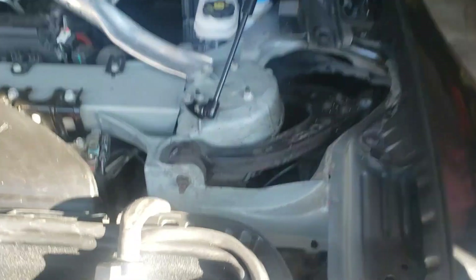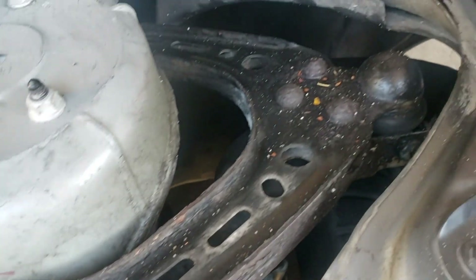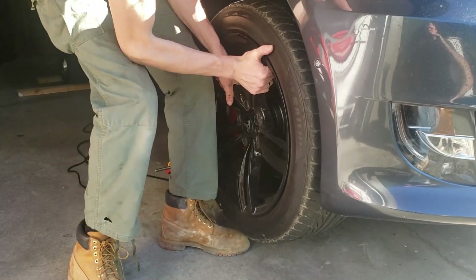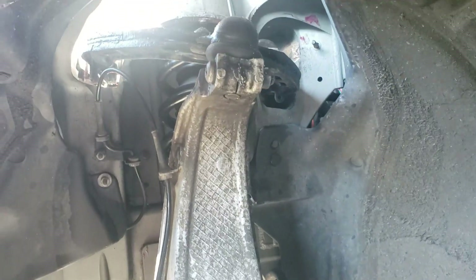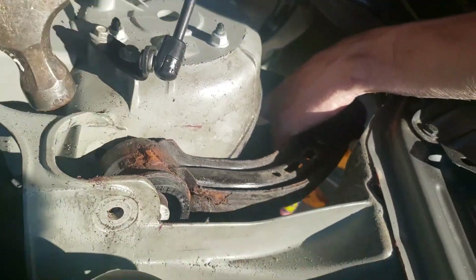I first took out the interior plastic covers to expose the bolts holding in the top wishbone on the control arms. I then removed the wheel to access the torque bolt that holds the ball joint in place. I removed the three associated bolts and removed the control arm. It needed a light tap with a hammer, but it was pretty easy to get out.